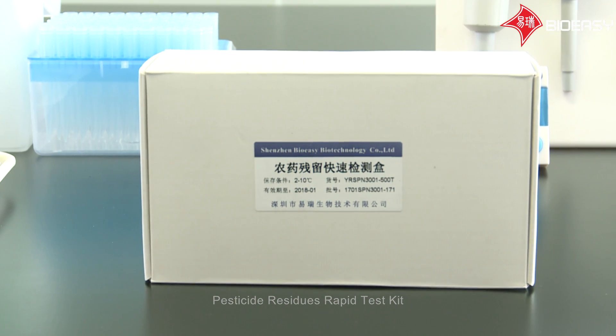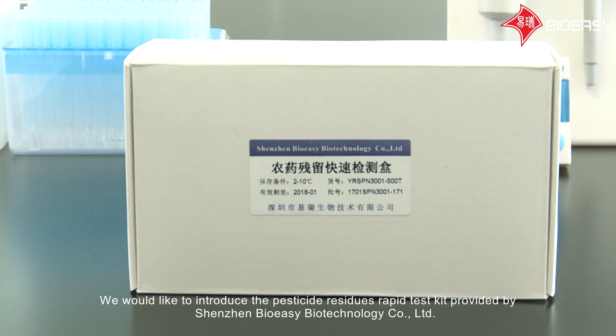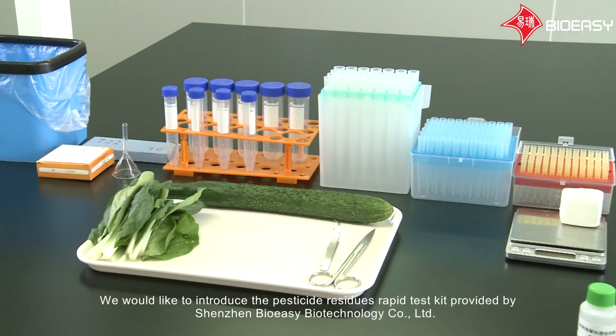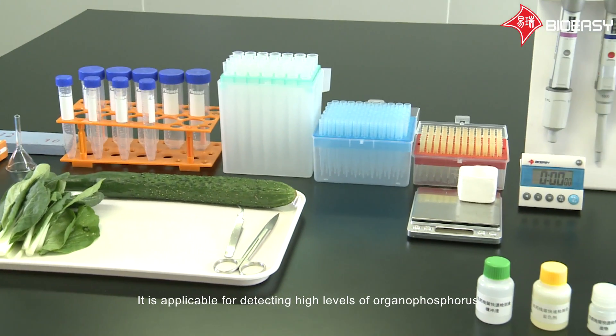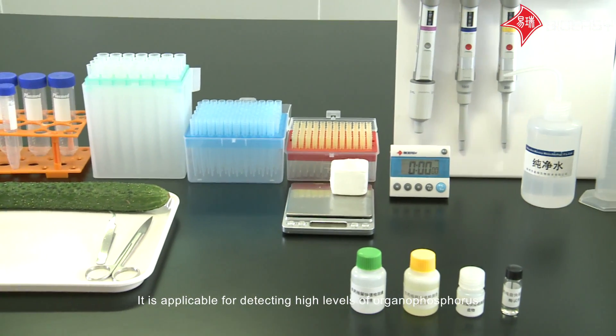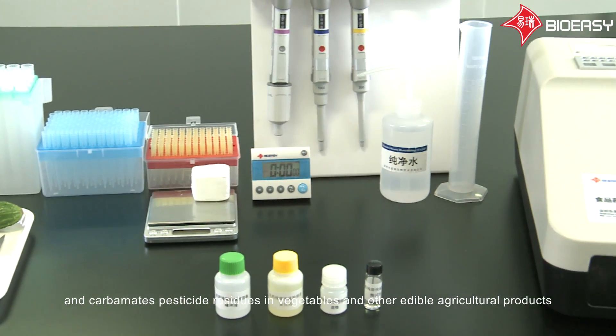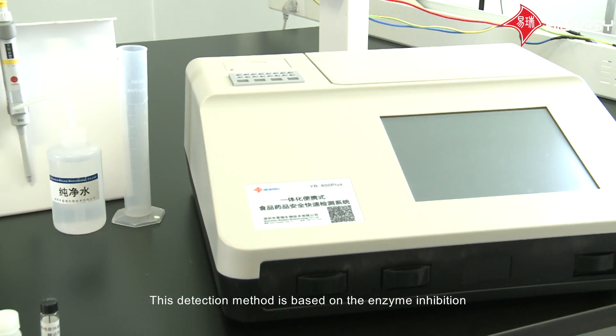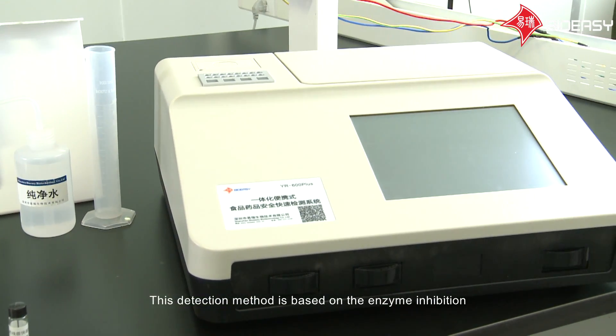We would like to introduce the Pesticide Residues Rapid Test Kit provided by Shenzhen BioEasy Biotechnology Company Limited. It is applicable for detecting high levels of organophosphorus and carbamate pesticide residues in vegetables and other edible agricultural products. This detection method is based on enzyme inhibition.